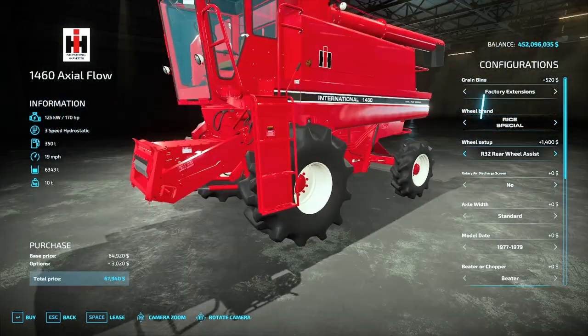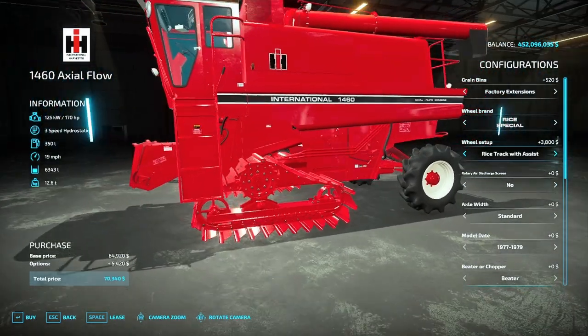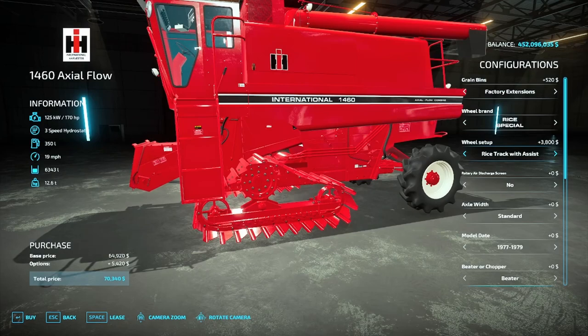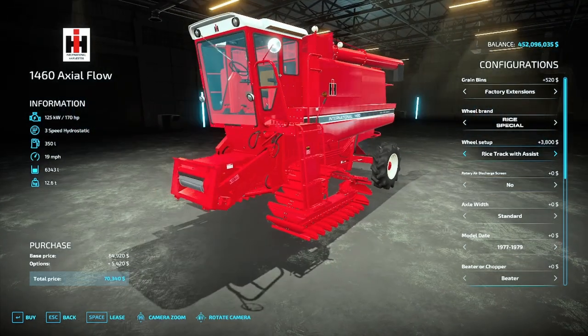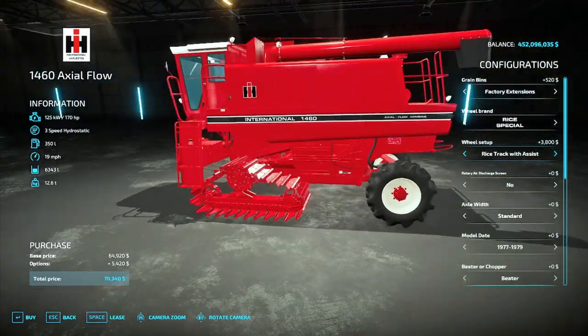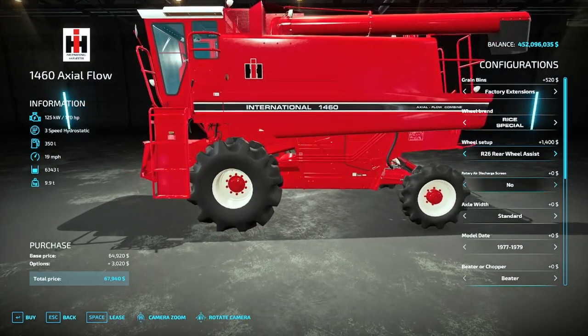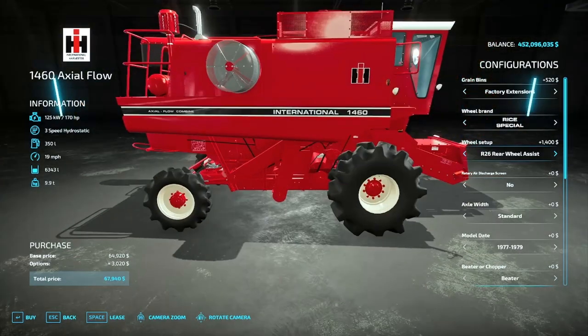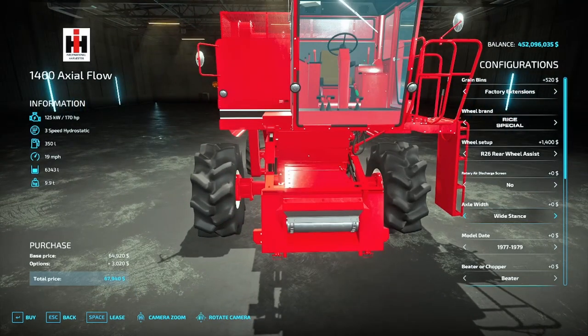With the Rice Special option you can get nice meaty R32 tires or you can get tracks, which is a really nice option. This is perfect for rice applications or muddy conditions — mainly in Pennsylvania, Minnesota, Ohio, New York, places that are really quite muddy during the year. The rotary discharge screen is much the same as the 1440, just the bottom screen, and you have your axle stance once more.